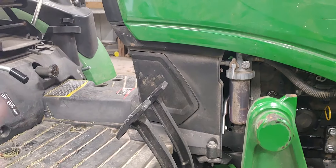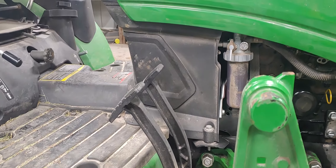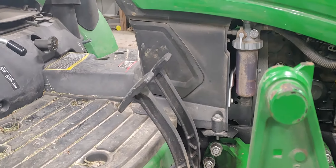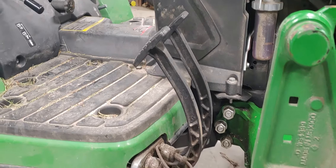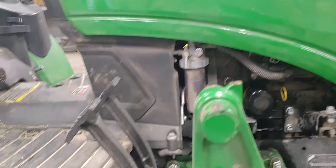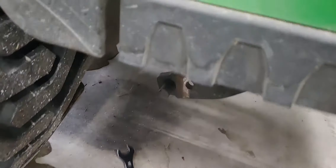I've had an issue with the park brake — when you set it, it's real loose. If you're on a slope or the trailer's tilted when you load it, it tends to want to roll a little bit. So I had to get under to do an adjustment, and just wanted to go over quick what to use and how to do it.